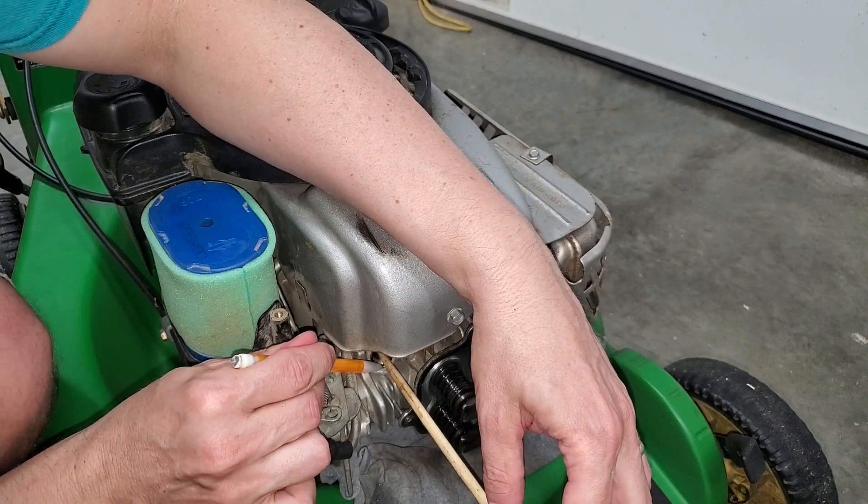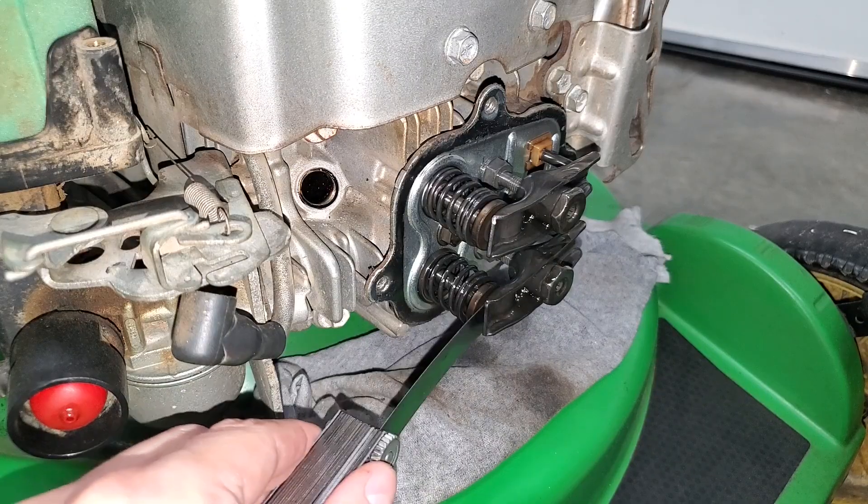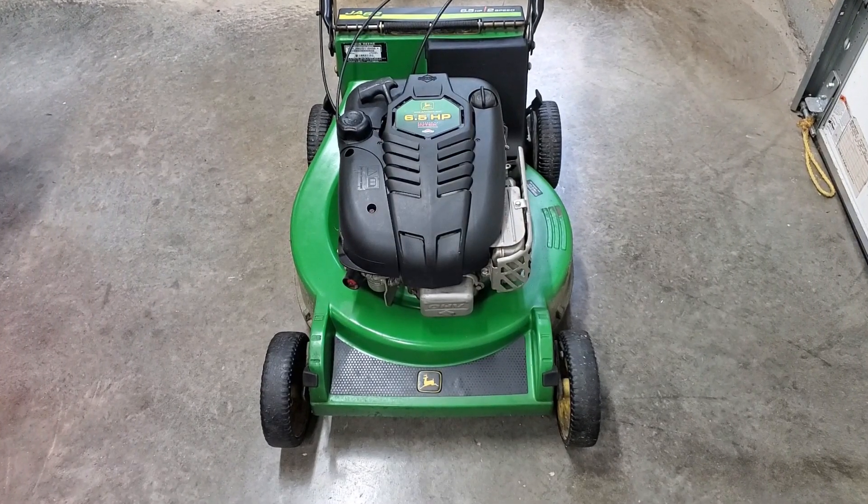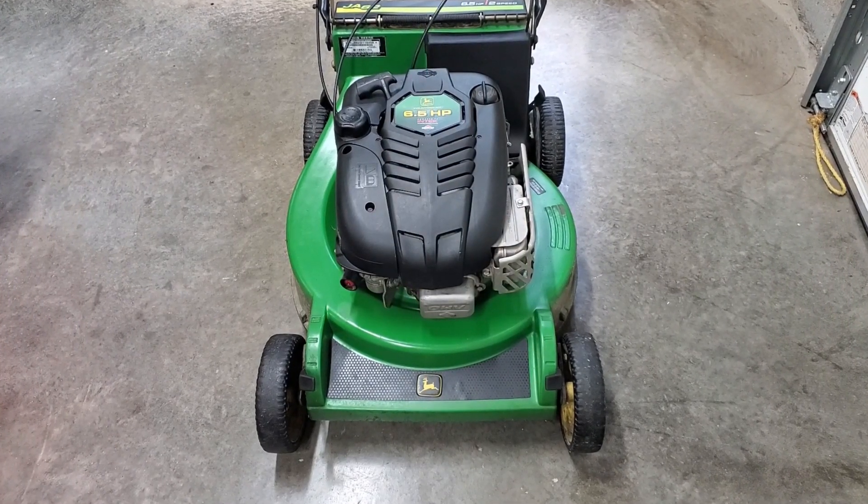Today on Micah Temps, mower valve adjustment. My mower is almost 24 years old and I've never adjusted the valves, so let's get to it.